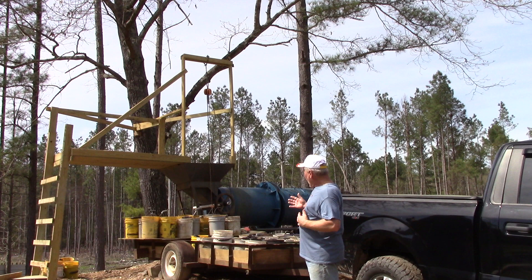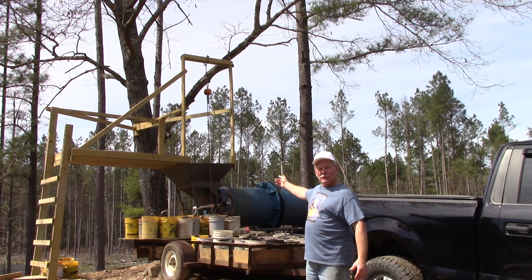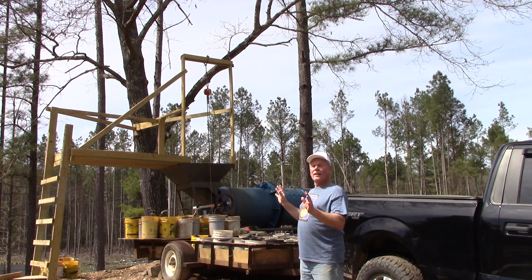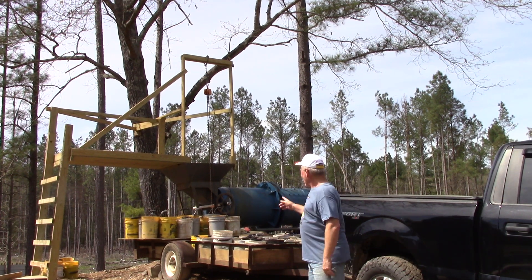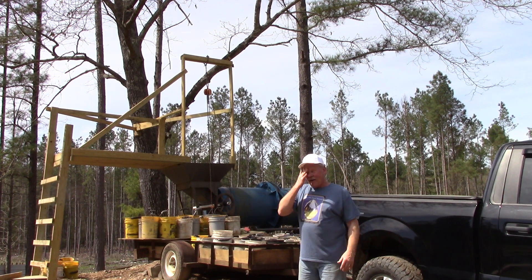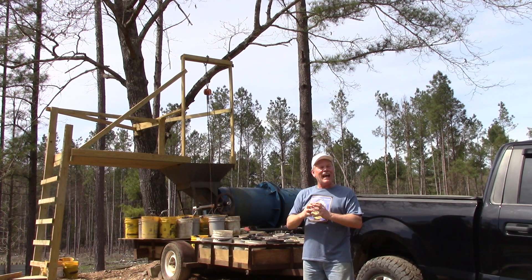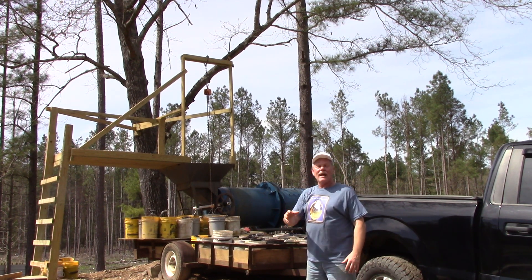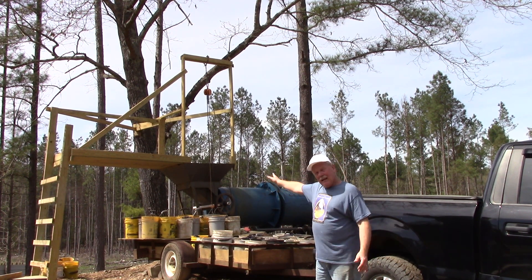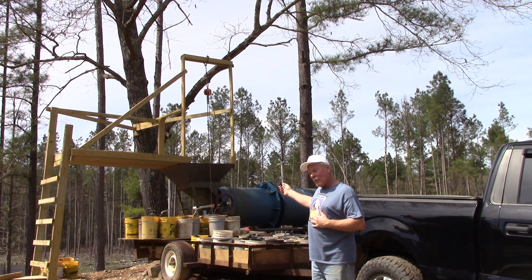I only have the back half of the plant running right now because the front end — this rotary trommel scrubber — makes a lot of noise. I already recorded this once and it was clanging so much I couldn't upload that video. So I crawled inside the scrubber and got all the big potato rocks out of there — they were banging around in there louder than tennis shoes in a dryer. Now I'm going to try it again.